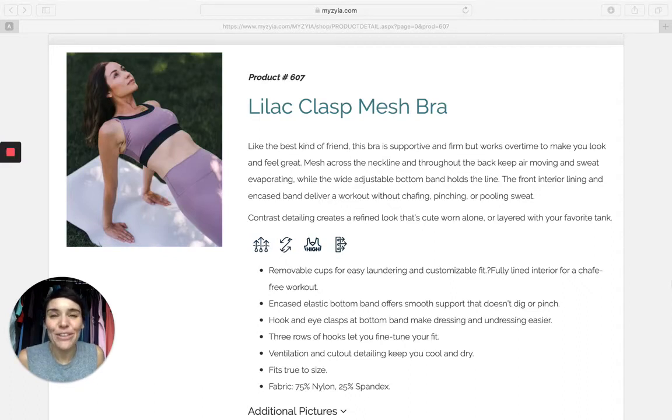Thanks again for joining me for another ZyActive product review. I am Angie Bradley and I'm going to talk today about our Lilac Clasp Mesh Bra — I had to say that very slow because it's like a tongue twister. It is product number 607. It is such a beautiful showcase piece, you guys.